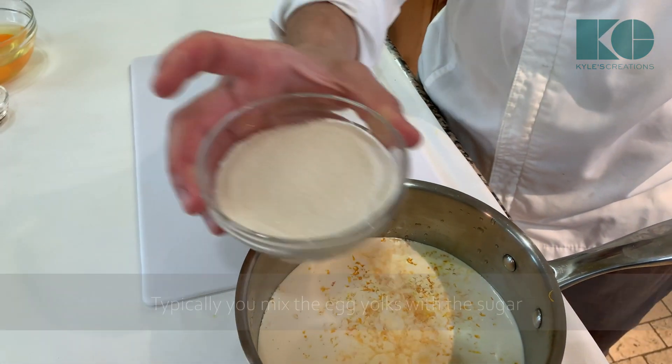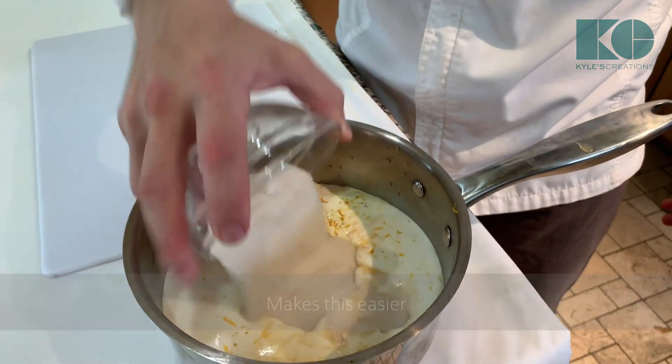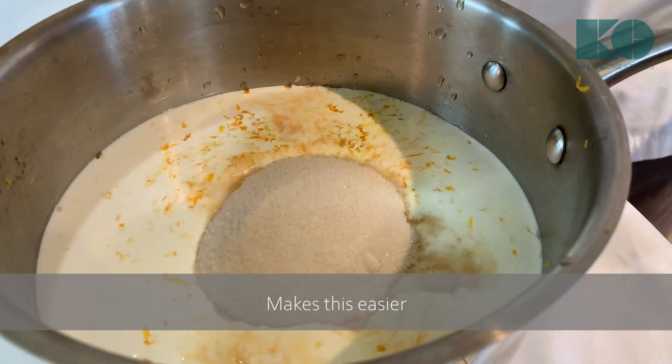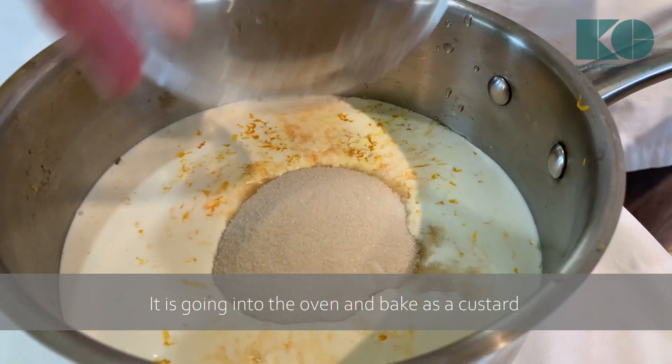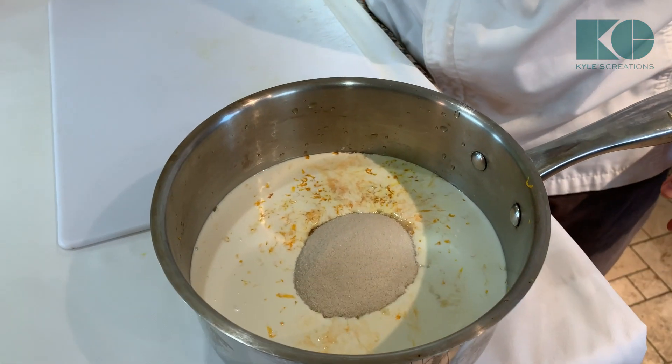Typically you mix the egg yolks with the sugar, but I'm just going to add it to the heavy cream — it makes this easier. It's going to go into the oven and bake as a custard, so there's really no need to whip up the egg yolks with the sugar.